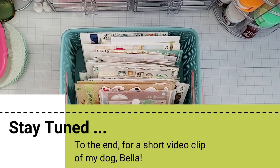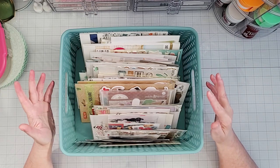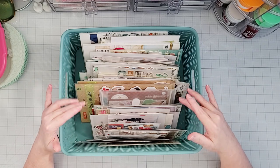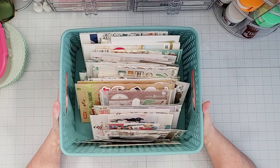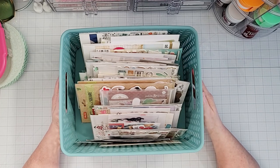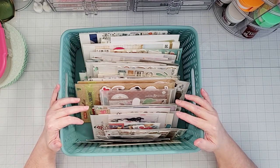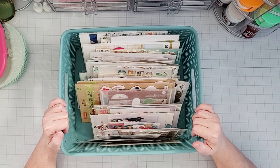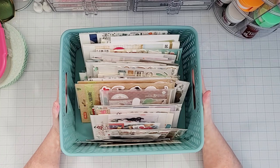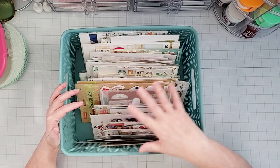For the month of July, we're going to be talking about paper or flat embellishments — things like die cuts, ephemera, chipboards, stickers, just anything that's made from paper that's flat. Everyone's going to be sharing those types of items in their craft room. I have a lot of different ways that I store this type of embellishment, so I'm going to talk about and show y'all a lot of different things.